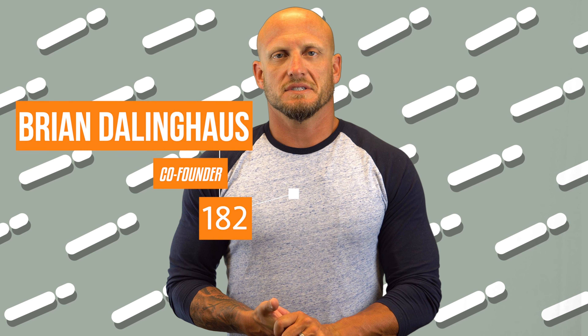Hey guys, Brian here with another foundation repair tip of the day. Another point from Angie's list is about how the company investigating your home is conducting that investigation and what tools they are utilizing.